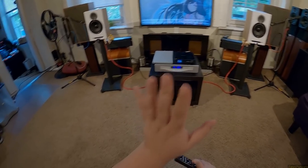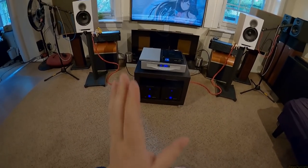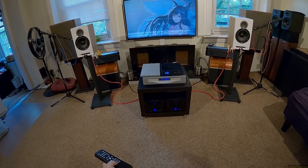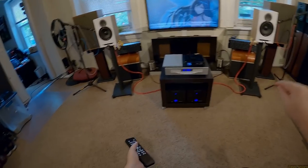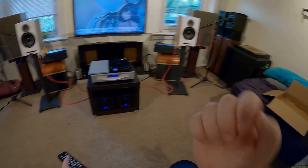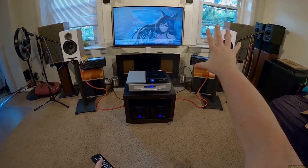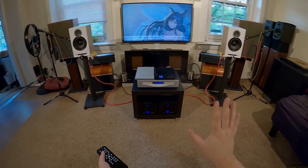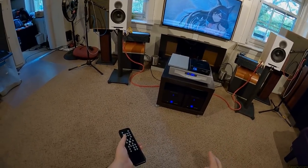At high volumes these sound more like what you'd expect Klipschorns to sound like than Klipschorns do. They are just focused beams of energy right at your face. A soft dome should not make me go "whoa," but it makes me go "whoa" several times.